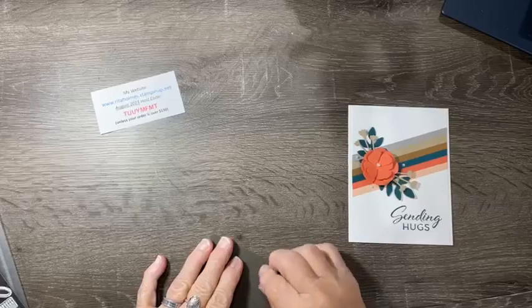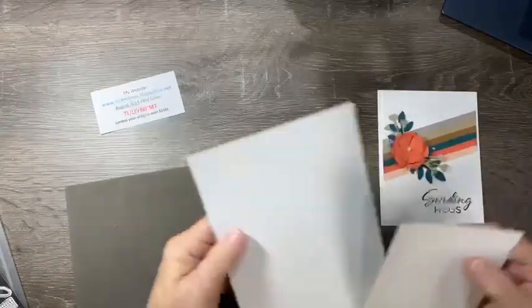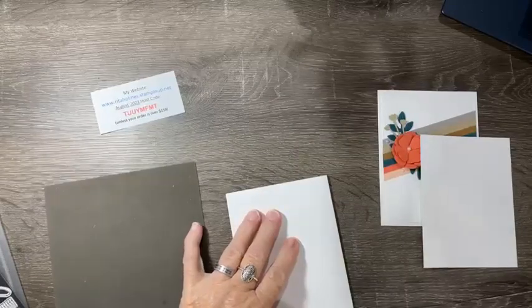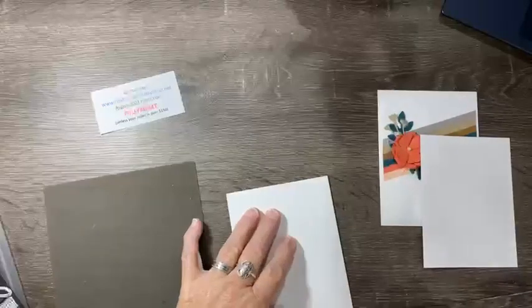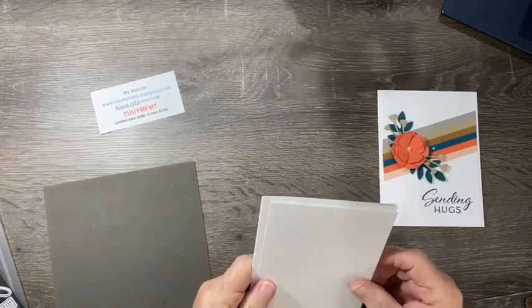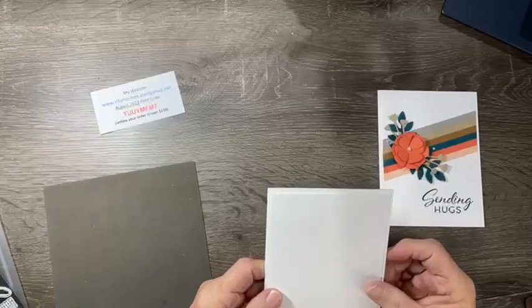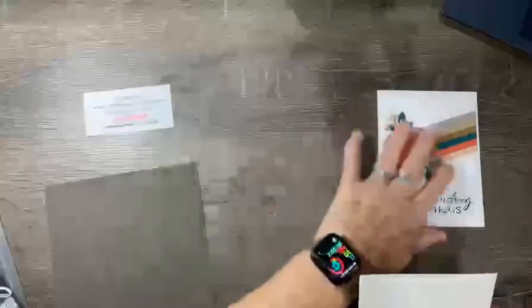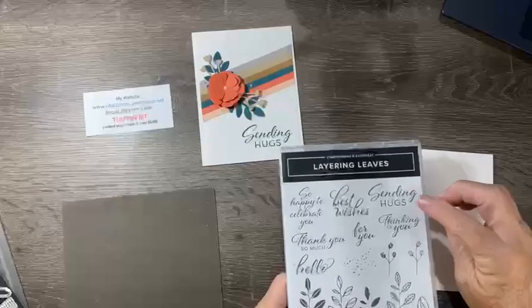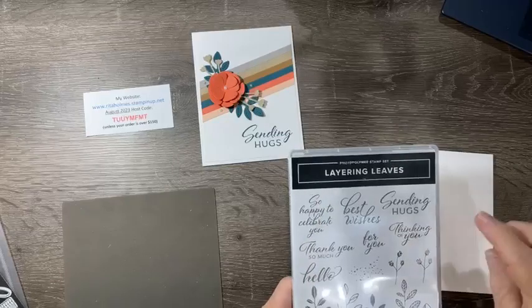Here's what we use on the card. The card base is thick Basic White, five and a half by eight and a half, scored at four and a quarter and folded. Then I have a piece of five and a quarter by four — that's what we're making the card on. It's actually a white-on-white card, which I really like. I'm only stamping the sentiment.